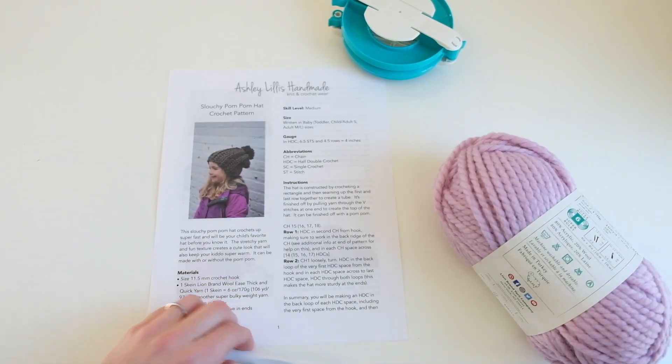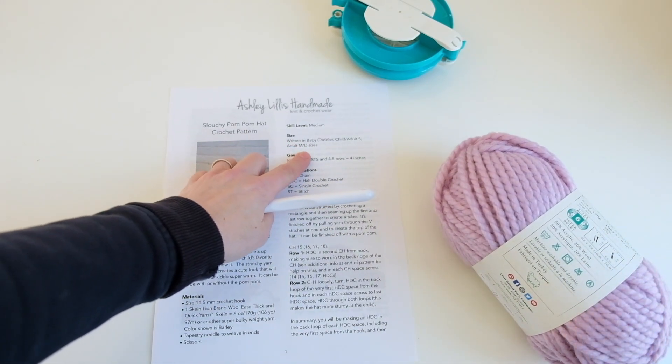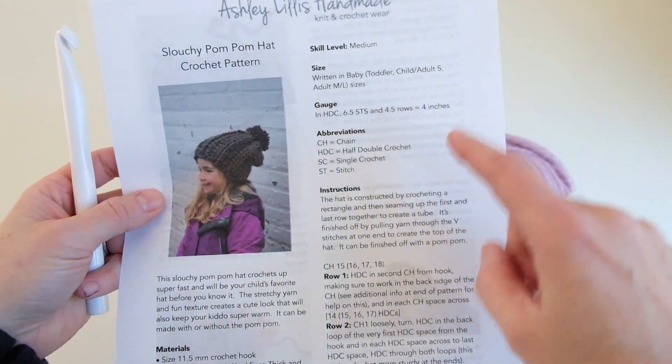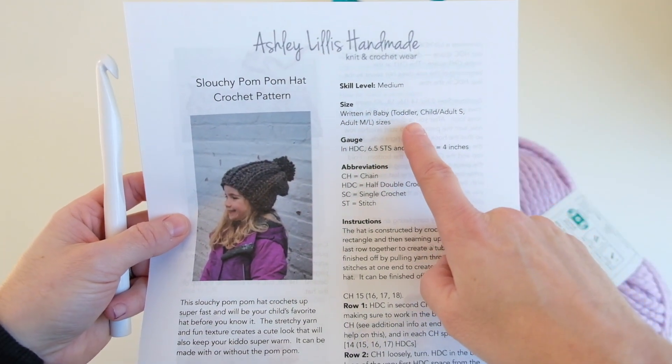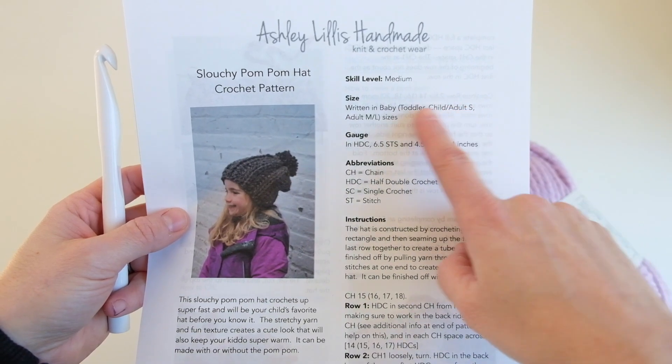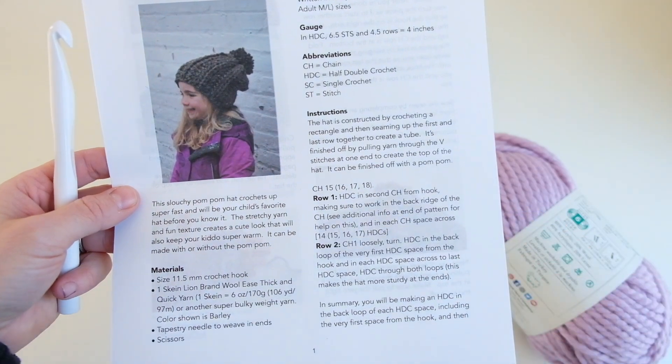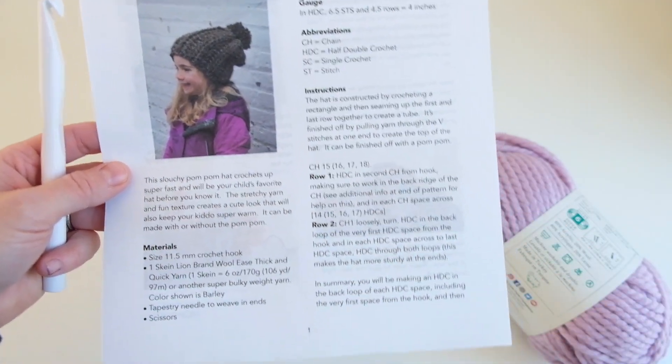Let's get started. I am making the adult medium or large size. There are four sizes written: baby, toddler, child/adult small, and adult medium/large. This pattern is pretty forgiving — you can always increase the length if you want it to be a little slouchier, or go larger and do a few extra rows.